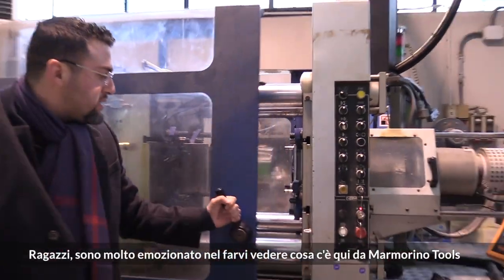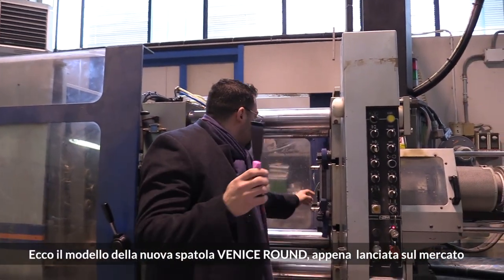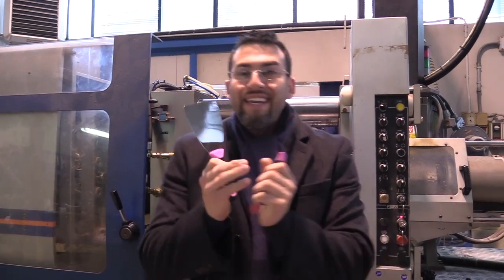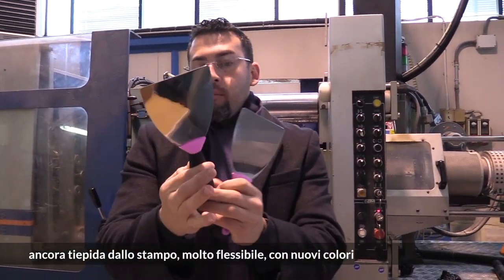I'm so excited to show you guys what Mamarino tools have — green, the Venice round style spatulas. It just came out of the market, nice and warm, just out of the machine. Very flexible, brand new colors.